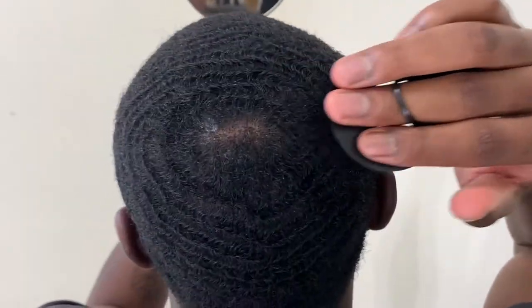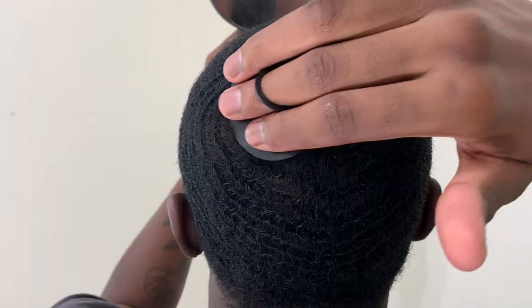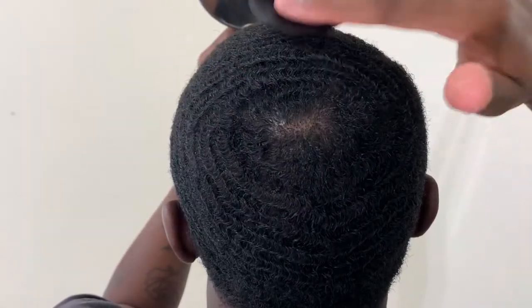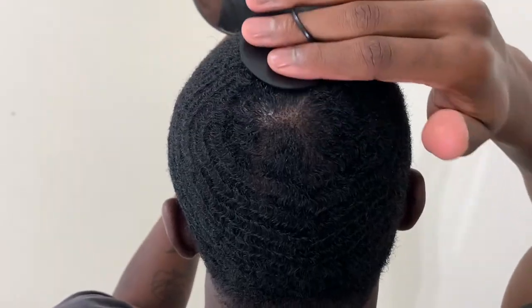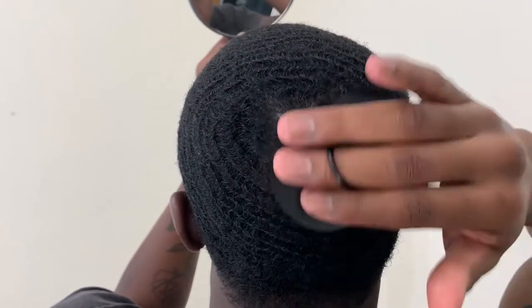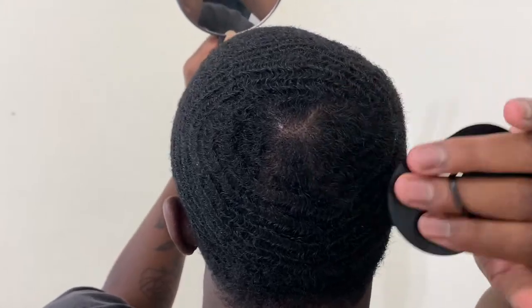So I just got done combing and detangling my crown area. Now I'm going to use this detangling brush. Basically, this is going to help move my crown area into place. If you guys want to get one of these, the link is in the description. I really like using this detangling brush because it does a good job at moving your crown around. Also, it's a very good detangler — it's very similar to a comb, but a comb lifts up your pattern a little bit more. This detangling brush keeps your pattern laid down while also doing a good job at moving your crown around.